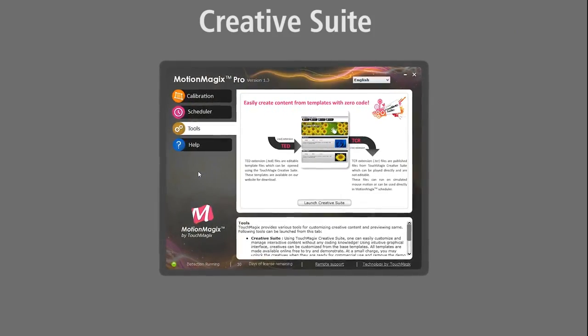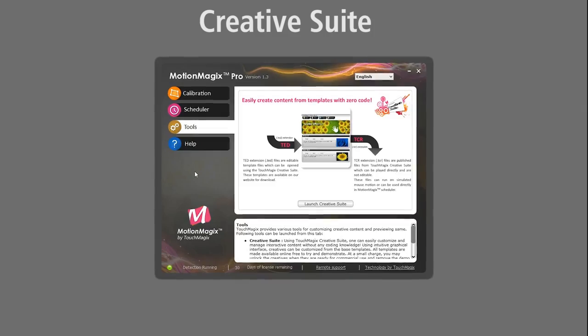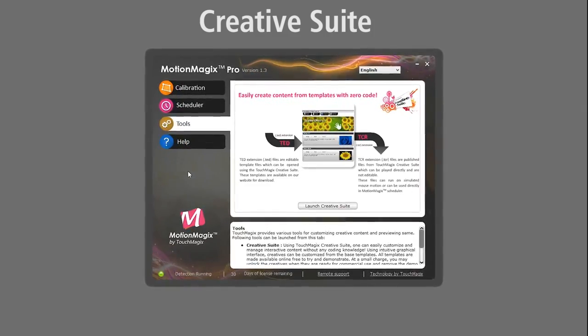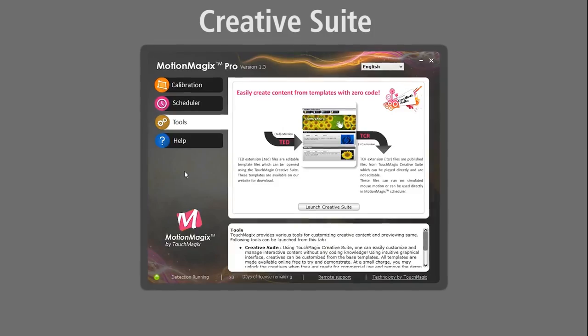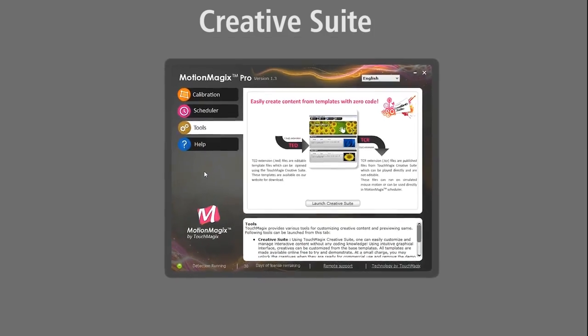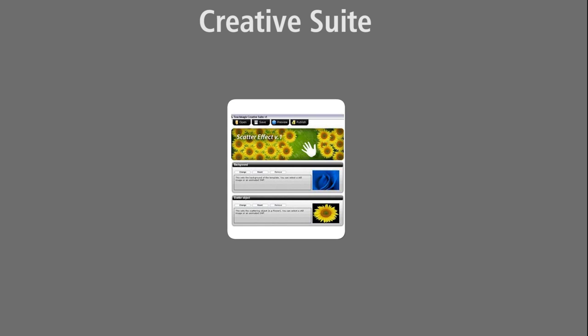MotionMagix Creative Suite is a free tool which enables you to customize the content as per your requirement. You can launch Creative Suite through the Tools tab of MotionMagix Pro. All the latest templates are preloaded in the directory of MotionMagix Pro as .ted files.